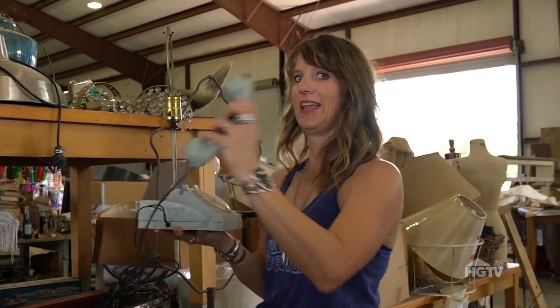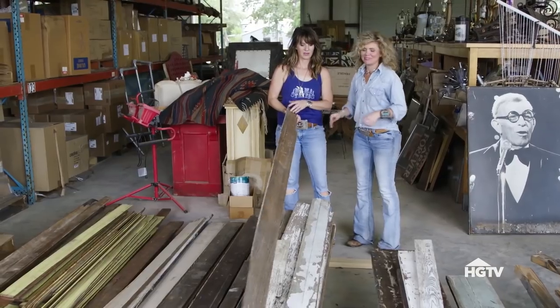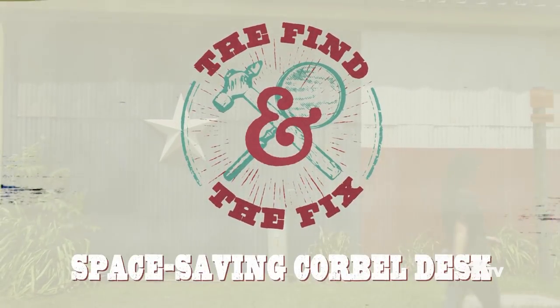Hi, I'm Amy Sox, and this is my sister Jolie Sox, and we're the Junk Jitsis. We're going to show y'all some of our favorite tips and techniques to finding great junk and making it fit your style. On this episode, we're going to make a unique space-saving desk.